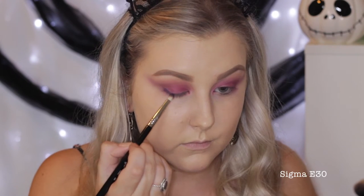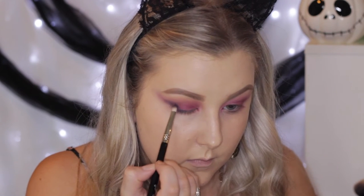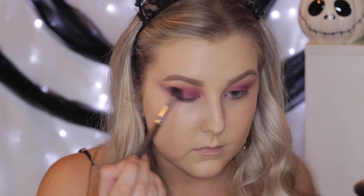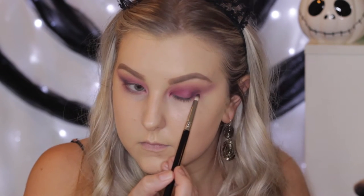Then to deepen up that outer corner, I'm taking the shade Motown, which is a Makeup Geek shadow, and using a Sigma pencil brush to really smudge it into the outer V and blend everything in. Then taking the same blending brush I used with Carnival to make sure everything is nice and seamless.